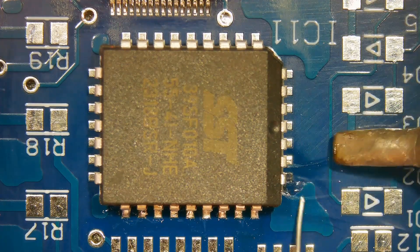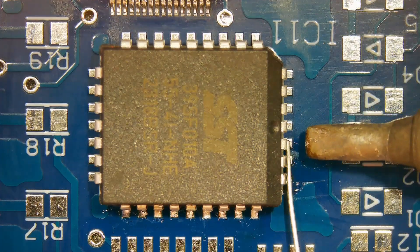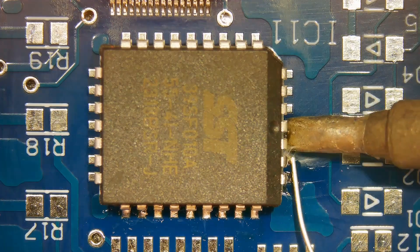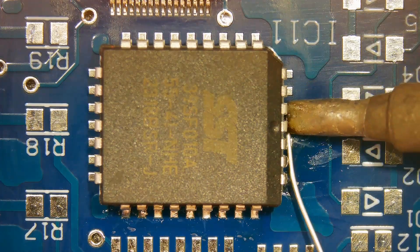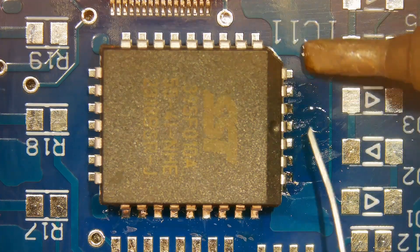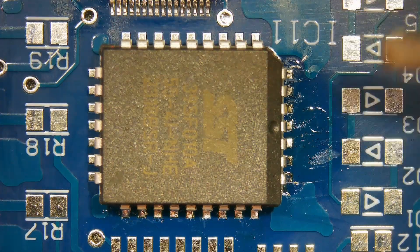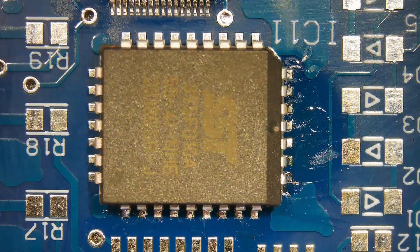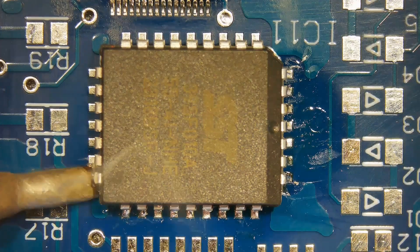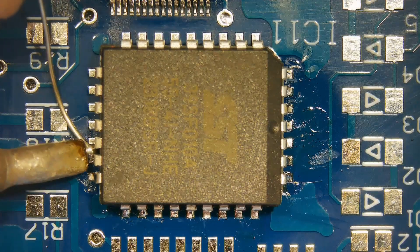There is basically only one style of J-Lead component. Whether leads are on two sides or four sides, or whether the component is large or small, the soldering principles are the same. Clean the flux residue with IPA or flux cleaner.